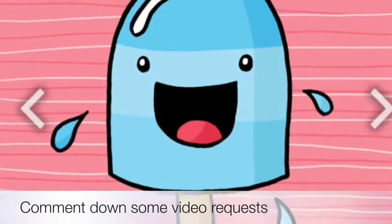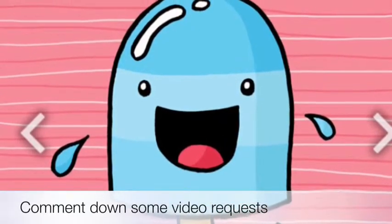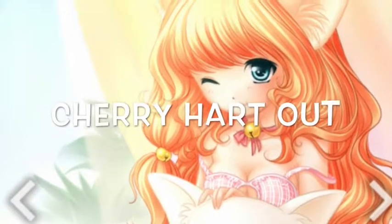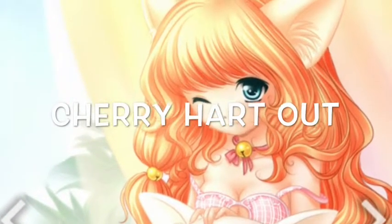It would also be awesome if you could give me some video requests in the comments below, and you can enter the shoutout competition that I told you about in my previous video. Anyway, thanks for watching — peace out!